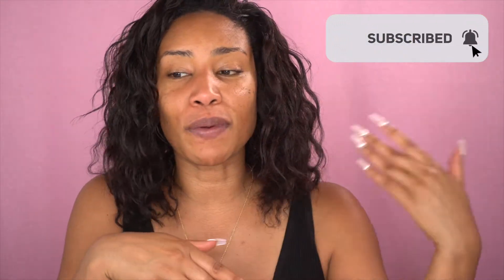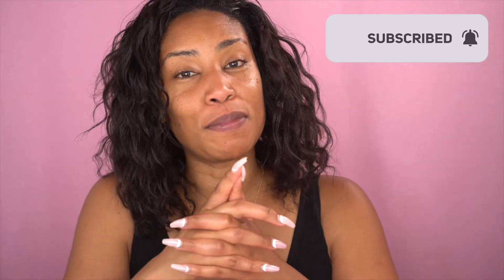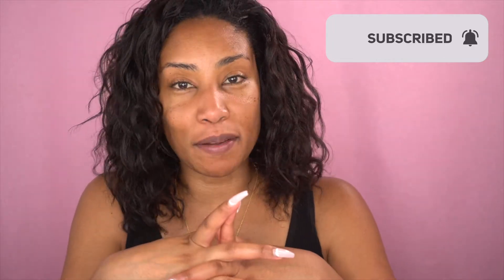Everyone out there who's watching, if you have not already, I invite you to subscribe. Go ahead and hit that bell so that you could be notified as soon as I upload. As this video is going along, I hope you guys are commenting and just getting in on the conversation because this is a really good conversation.